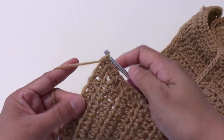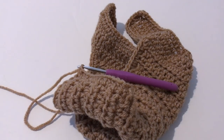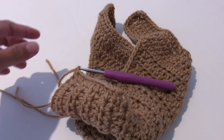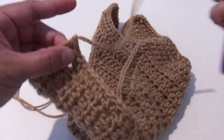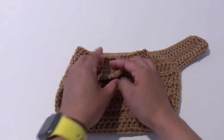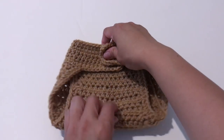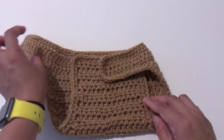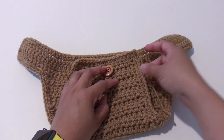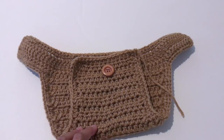Chain 1 to secure and cut the yarn. This is how it looks like. I'm going to place the button at the center right here, weave in the end and sew in the button.